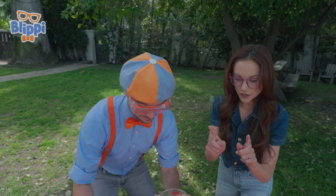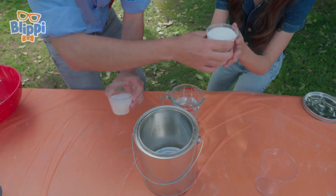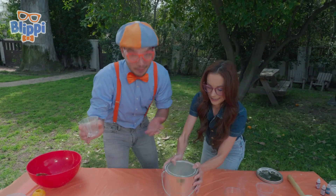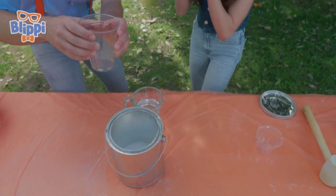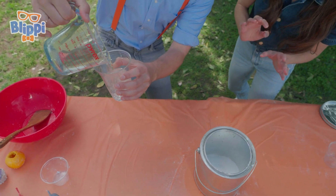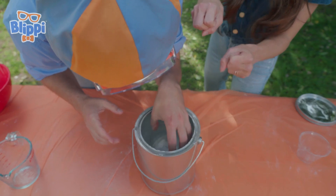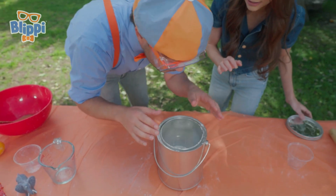Okay, I think we're ready to start the experiment. What's the first step? First, you're going to want to put your baking soda in the paint can — just pour it all in. Can you help me? Yes, absolutely. Here we go! It's snowing! Snowing in the paint can. It's a little messy doing science experiments. Now you want to put your vinegar in this cup very carefully, and then we put the cup inside. Exactly.